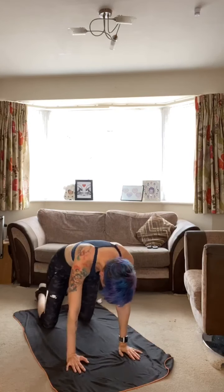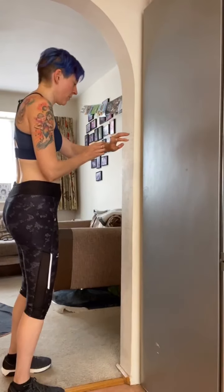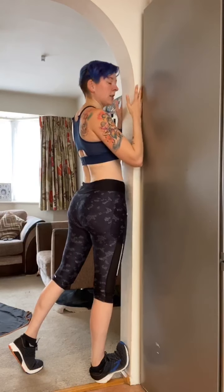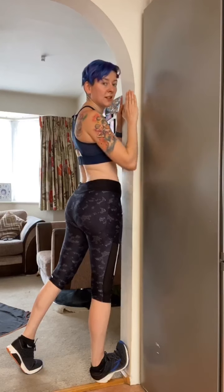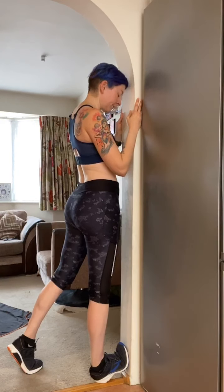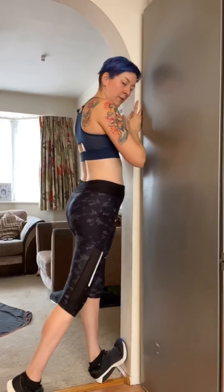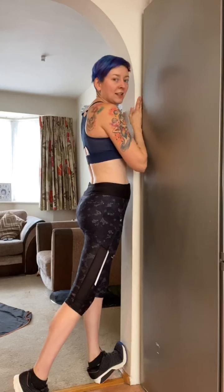A few more seconds — then let that relax. Come back into tabletop, bring your feet underneath you, and roll up into a standing position. Now bring the ball of your foot to the wall and push up on that back foot, keeping the front leg straight and everything facing forward — you should get a nice stretch in the back of the calf. You can move your ankle from side to side. Keep breathing — nice calf stretch — and switch sides. Push up — you can really feel it in the calf where the Achilles attaches to the calf muscle.